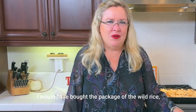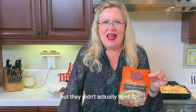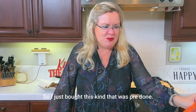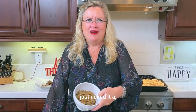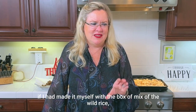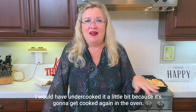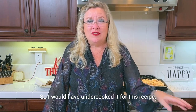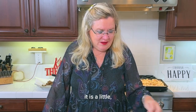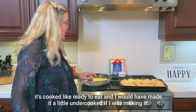Now the wild rice — I would have bought the package of wild rice and prepared it ahead of time, but they didn't have it. So I just bought the pre-made kind that was already cooked and nuked it a little bit in the microwave. If I had made it myself from a box of wild rice mix, I would have undercooked it a little bit because it's going to get cooked again in the oven. But because I'm using the store-bought version, it is fully cooked and ready to eat.